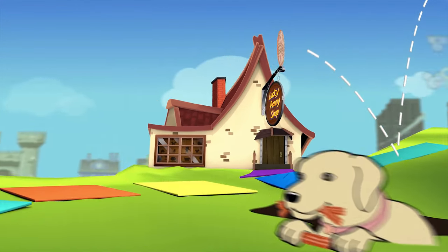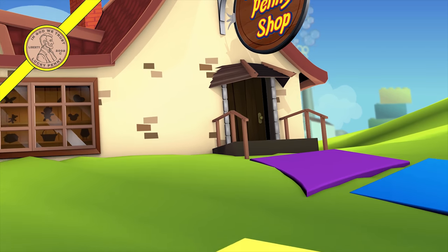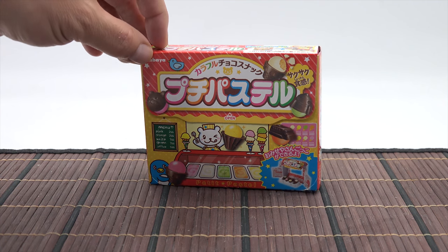You are now watching a Lucky Penny Shop product feature. Hey, it's Lucky Penny Shop. Super excited to check out a candy kit for you. This arrived to me in a subscription box from Japan Crate. A lot of times I get their subscription boxes and they have these little candy kits, and I thought this deserves its own video. It's from Kabaia.